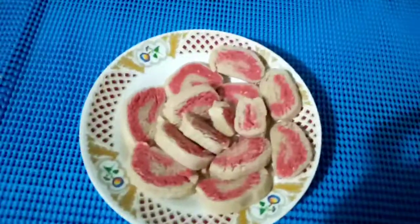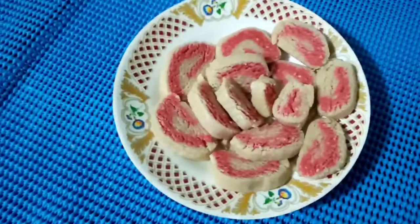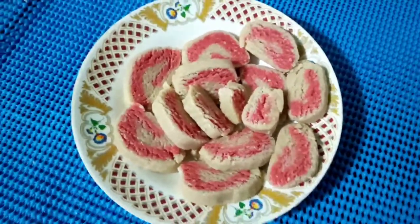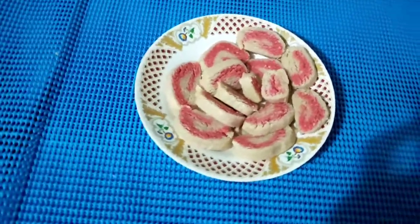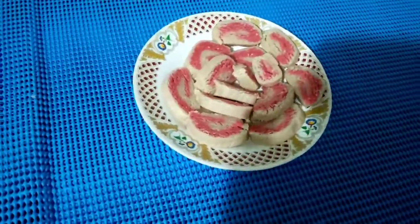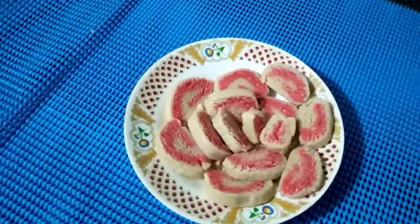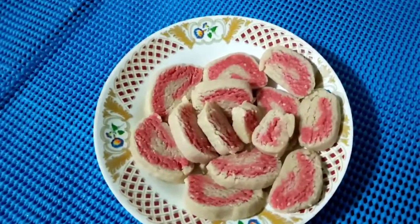I hope this video was useful for you. Please do try it at your homes — it's a healthy homemade kaju katli. If you enjoyed this video, please do like, share, and subscribe to our channel, and press the bell icon. Stay tuned for the next video. Bye.